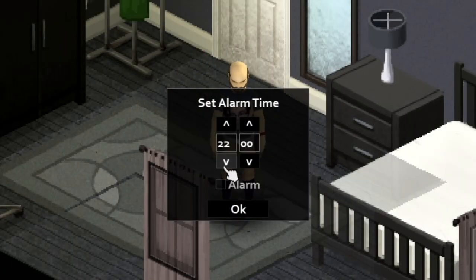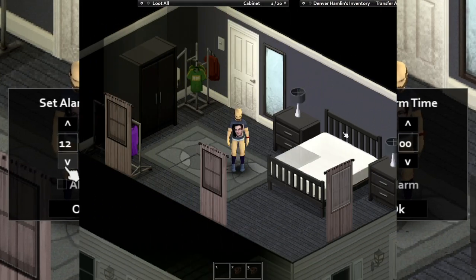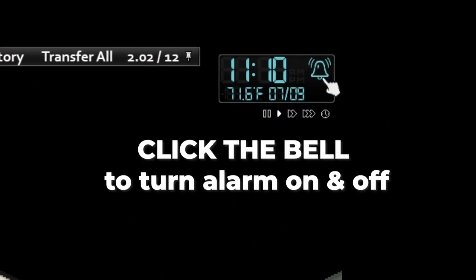But did you know that once set, you can turn off your alarm via the clock UI? Once you have an alarm time set, you can also turn this off and on via the same clock UI. You just click that little bell.